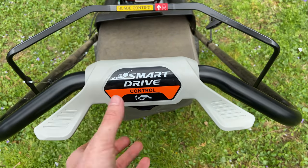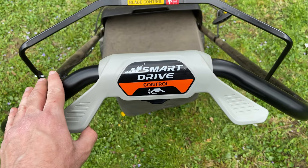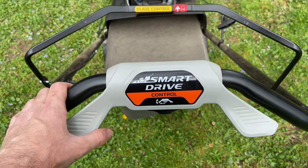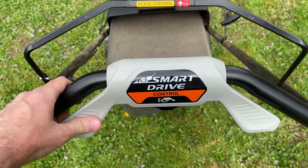It would have been better if this was a lever instead — that's actually what my previous mower had. It was a lever on the bottom that you just pulled and it would go. That's one slight critique about this mower.